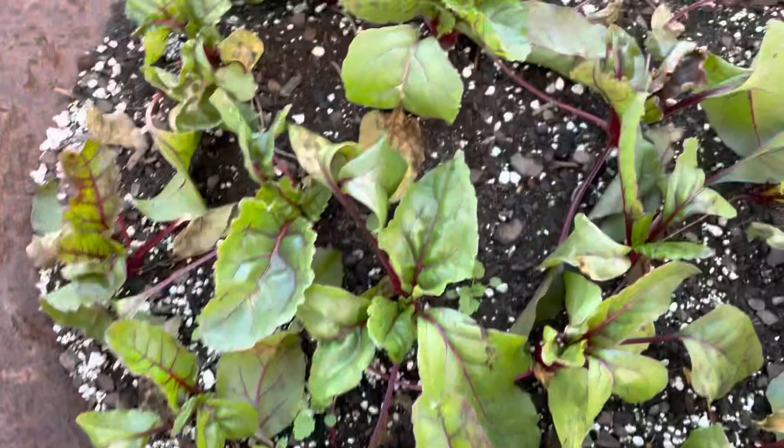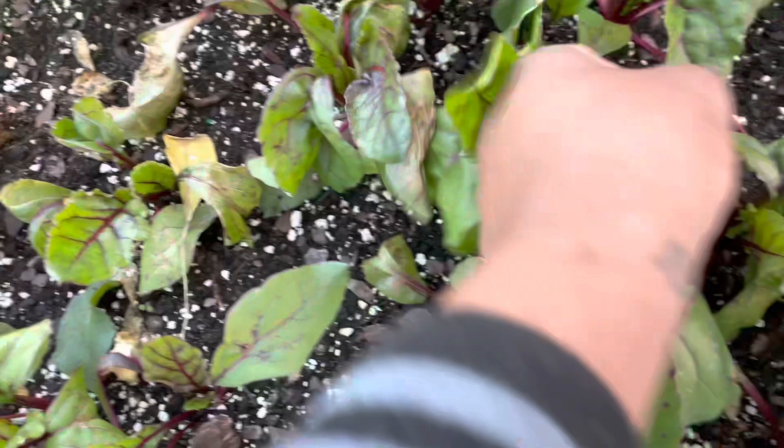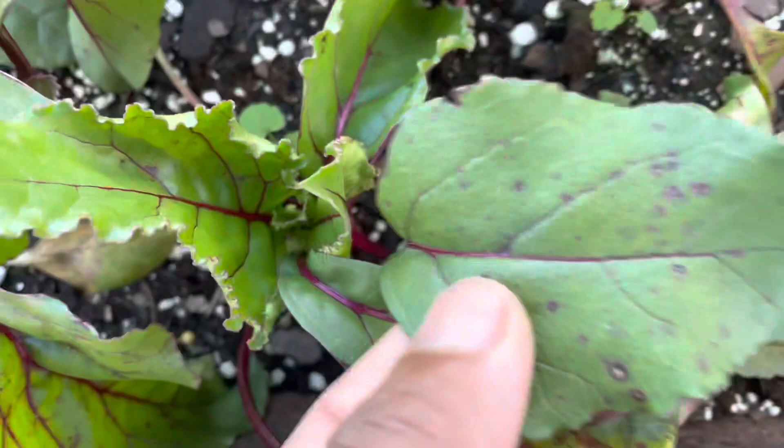Down here are the red beets. They're doing okay but I'm seeing some spotting. If you see these spots, this is a disease. I'll come out here, take my time, and remove those leaves so they won't affect the rest of the plants — that disease will spread throughout the plant.